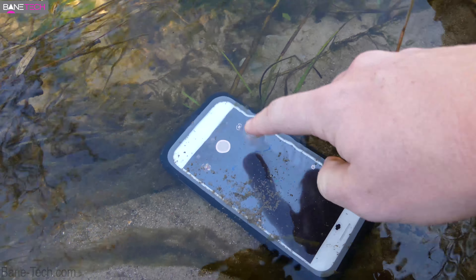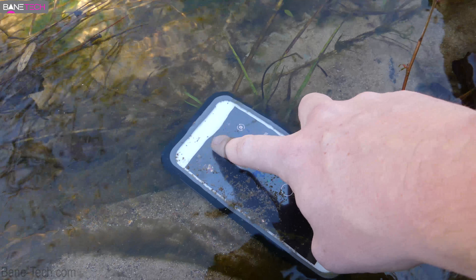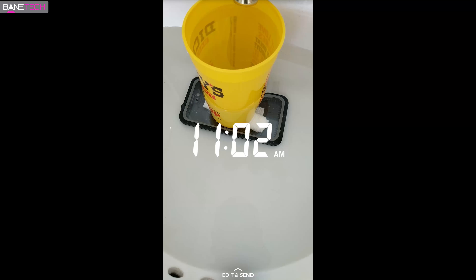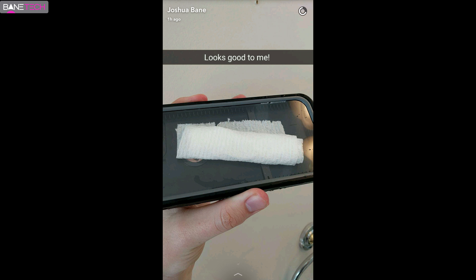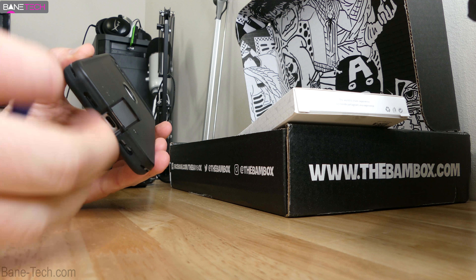Being that this is a waterproof case, I definitely had to do some water testing on my own. I captured the water test on Snapchat — you can follow me at Joshua Bain. That's where I'm going to be posting a bunch of snaps, especially from my Snapchat spectacles. You definitely want to follow me over there for some behind-the-scenes looks. Not surprisingly, the water test was just fine, and I was excited to get this installed onto my phone — it's relatively easy to do so.